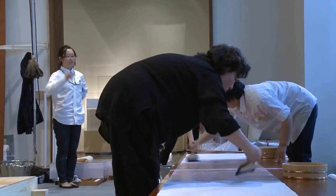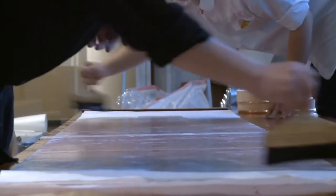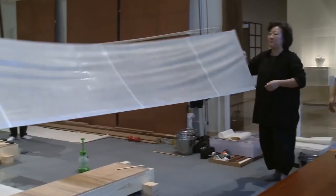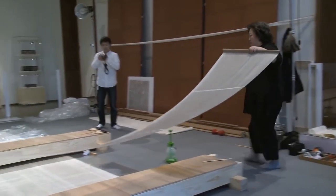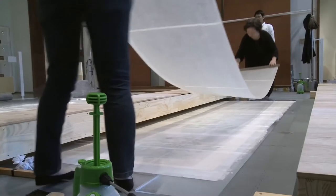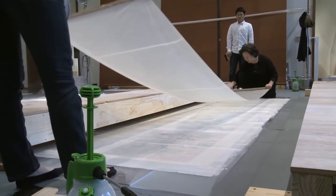Bu hafta nihayet parçaları bir araya getirebildik. Resim en sonunda yeniden tek bir parça. Bir sonraki aşamada destekleyici kağıt ve pigmentler oldukça zarar gördüğü için destekleyici kağıdı yerinden çıkaracağız. Bunu yapmak için yüzeye suni ipekten yapılma bir kumaş koyacağız ve arkadaki destekleyici kağıdı çıkarmayı deneyeceğiz.